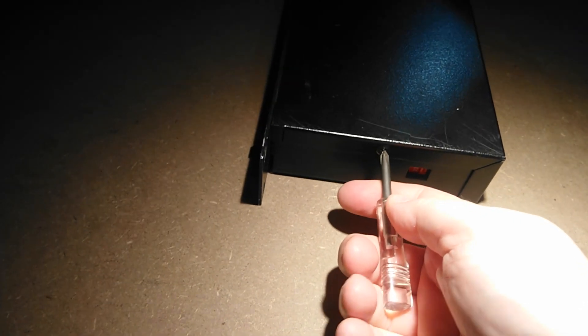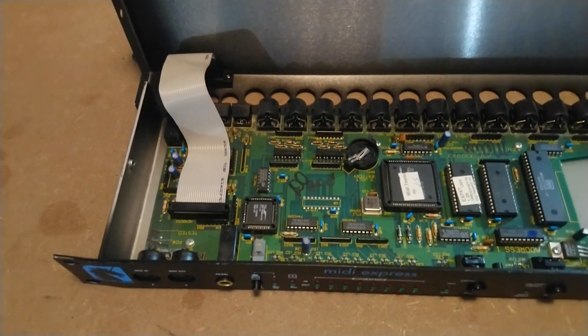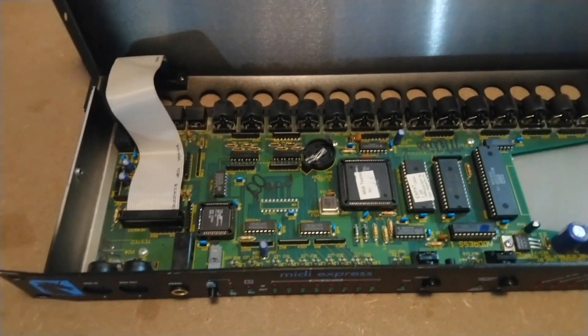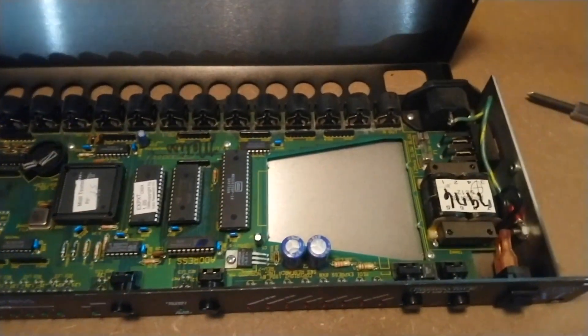Let's take a look inside. It's very easy to open — there are screws on the sides, you just unscrew it and lift the lid. Inside it's not particularly exciting. It's basically just a computer and, for some reason, a big hole in the circuit board.